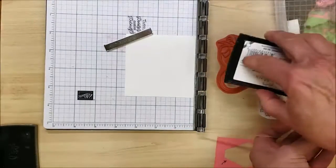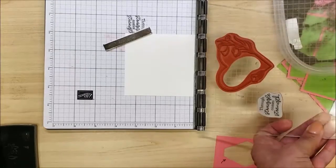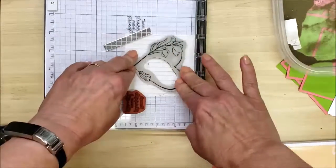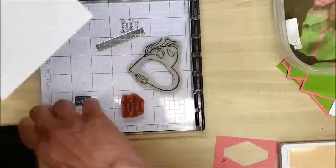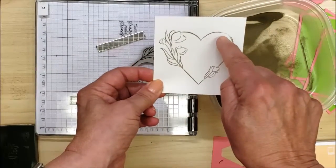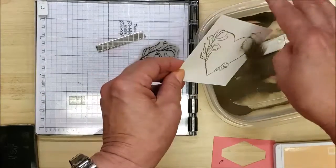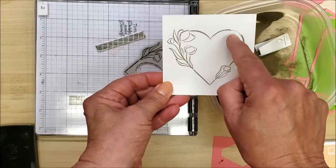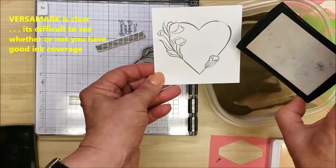Let me show you the problem I encountered. I ink up with VersaMark, press down on what I believe is firm and good coverage, take my piece of paper out and sprinkle it with embossing powder — only to discover that I missed a section. Even if I go back and sprinkle more powder there, it won't stick because I didn't have good enough ink coverage. The problem is that when you stamp with VersaMark, it's clear — you can't see where the ink goes.